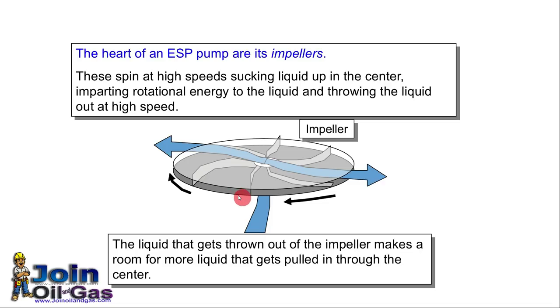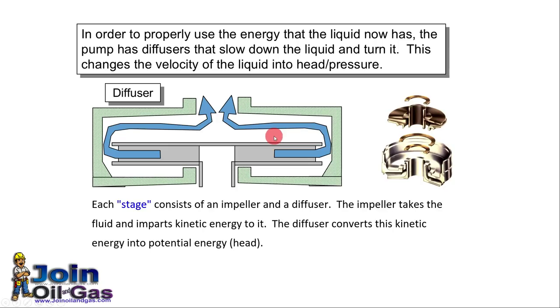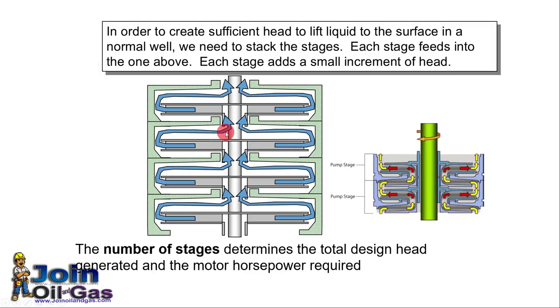Here you can see the function of the impeller: when it rotates, it moves the liquid with high velocity. The diffuser outside has two functions — first, it converts velocity into pressure; second, it redirects the flow to the eye of the next impeller. In a multi-stage centrifugal pump the discharge from one stage is directed to the eye of the next impeller. The number of stages determines the total design head generated, so if we need more head we add more stages.